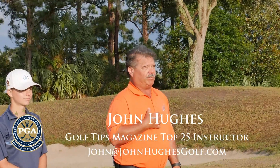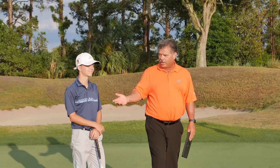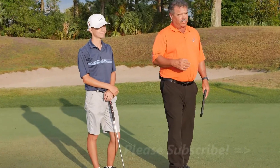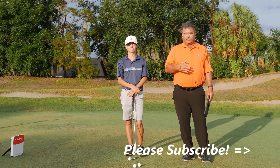My name is John Hughes. I'm a PGA Master Professional of Instruction. Over here, a great friend and one of my clients, Atlee Gabriel from North Carolina.